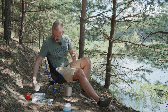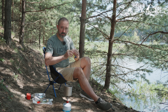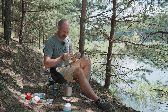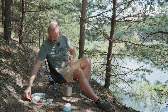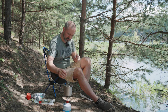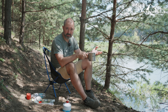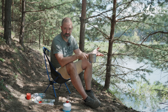Друзья, наш чай готов! У нас есть кружка прекрасного горячего, чистого, пригодного для употребления чая. Либо, что там внутри — может быть гречка, макароны, всё что угодно.